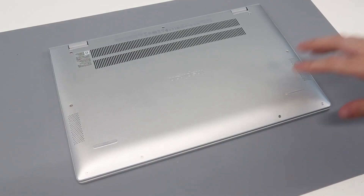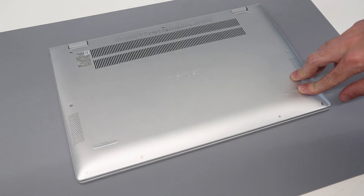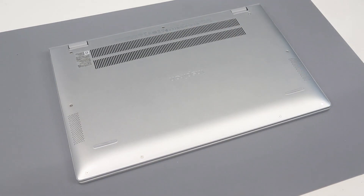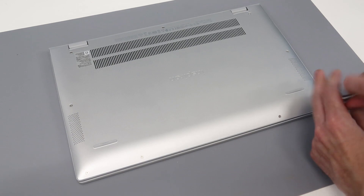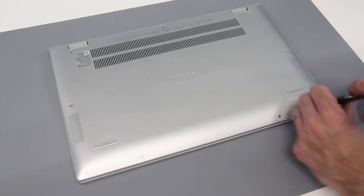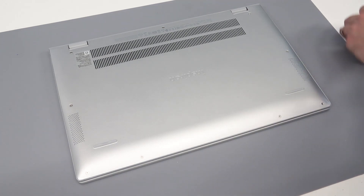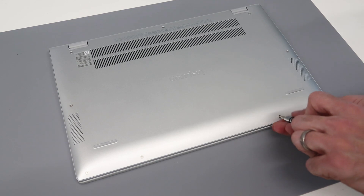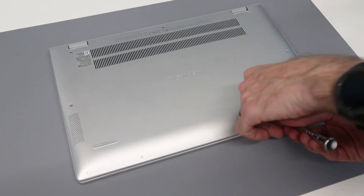Hi, I'm James and today we are taking a look at the Dell Inspiron 15 5502 laptop with 11th generation Core. We are going to start off by removing the screws in the base — we have four here at the front, two in the center row, and three at the back. I'm going to remove these in sequence and place them off to the side in the same arrangement.